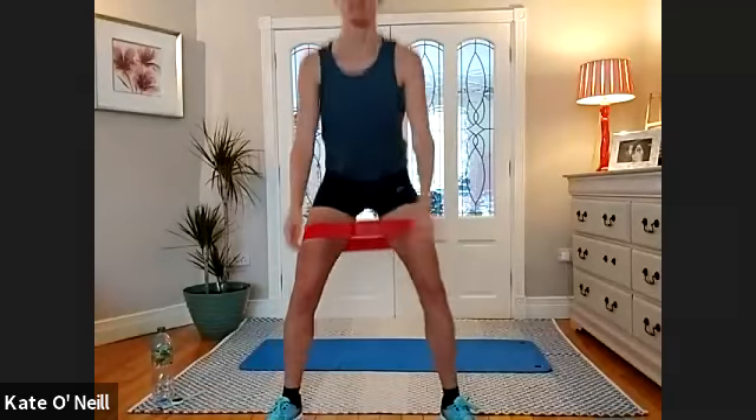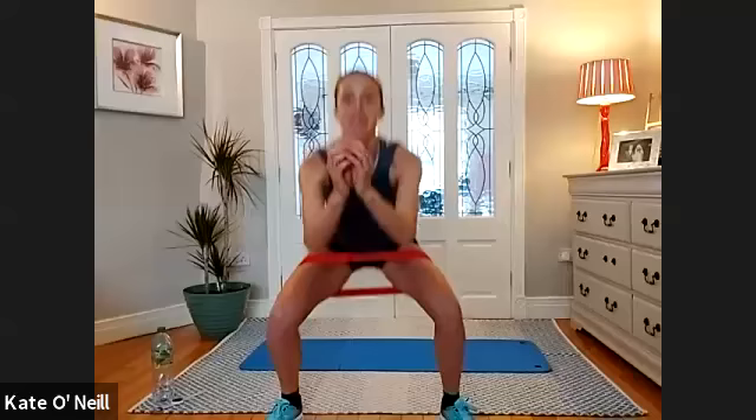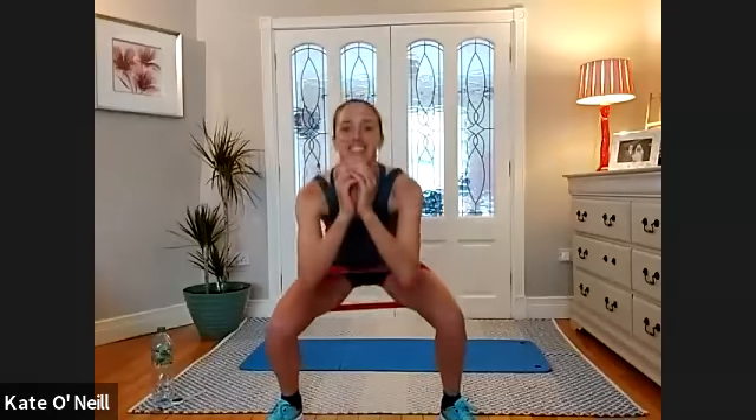Down and up, good. And down, good — getting your heart rate up a little bit. Three, two — ten more please. For 10, nine, eight, seven, six, three — pushing the heels down please, squeezing the glutes.